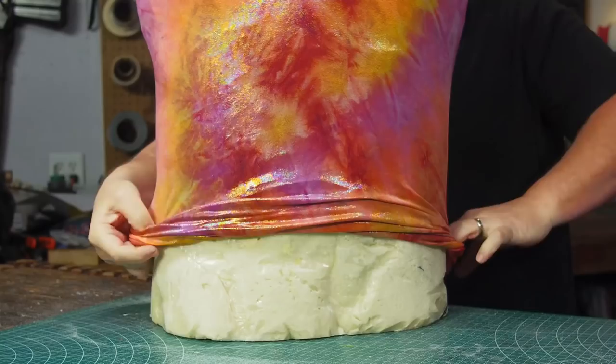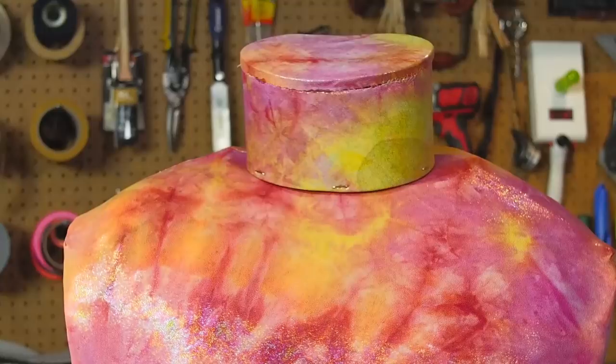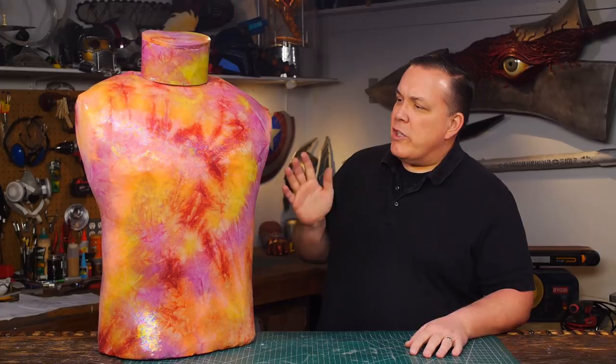Then Felicia made a spandex cover from some fabric left over from a mermaid tail she made for Beyond Geek. I used the paper neck pattern to make a foam neck that could be held in place with T-pins. This may feel like a lot of work to get a dress form, but this is custom fit specifically for Thorcules and it's going to last for years.